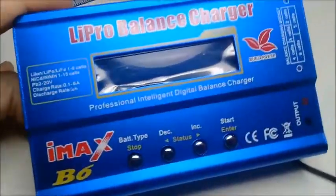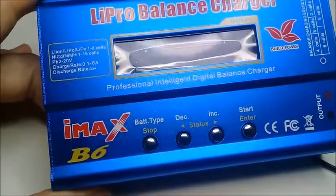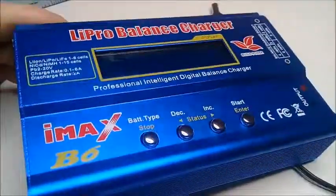Here we have a Light Pro balance charger, the IMAX B6. Looking at it, it's not quite the original one — I think not many of these are.